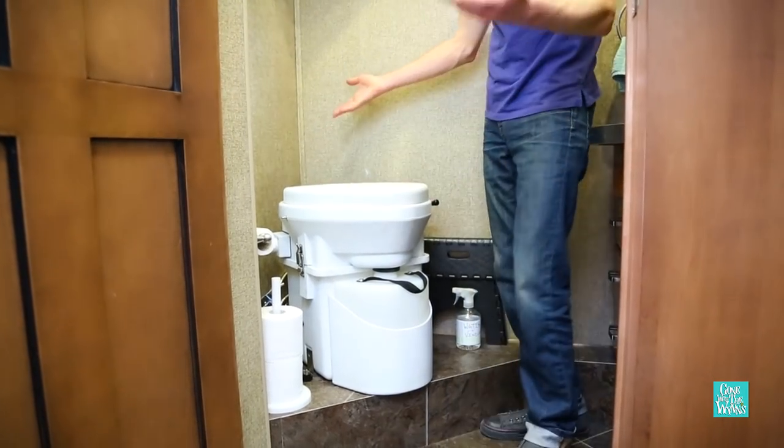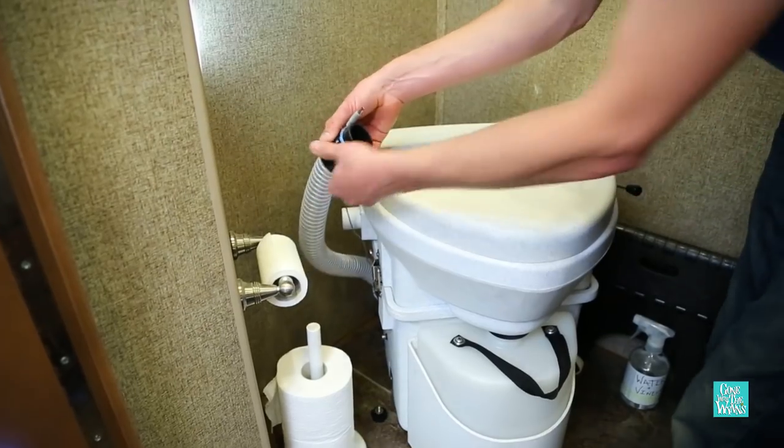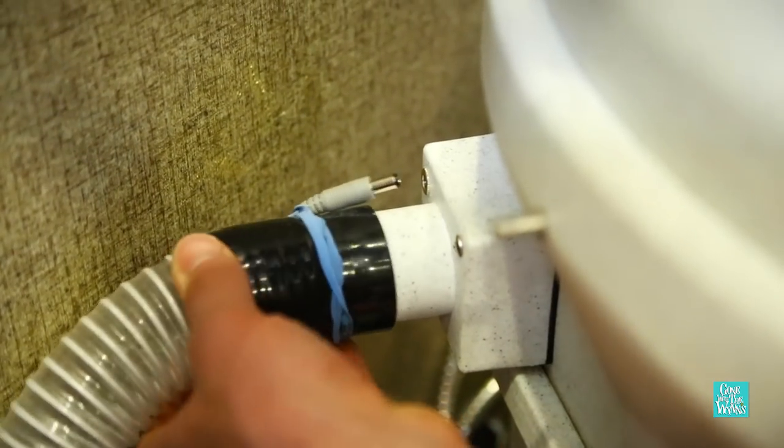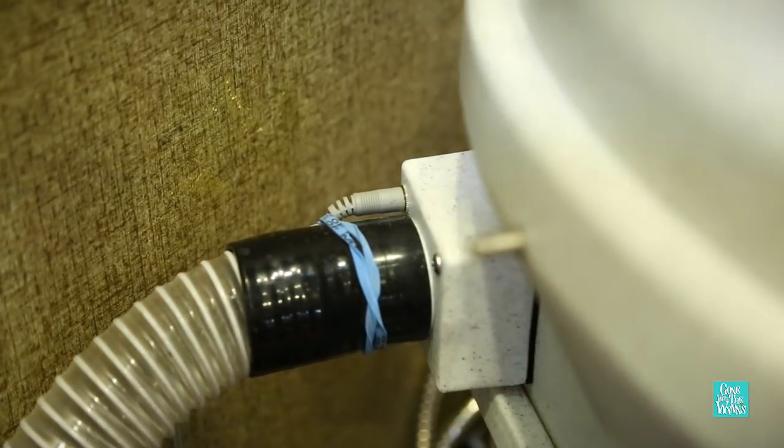You can see the toilet covers up all the hole, all the extra cord, everything. I keep my power supply and my vent hose rubber banded together so they're never separated.